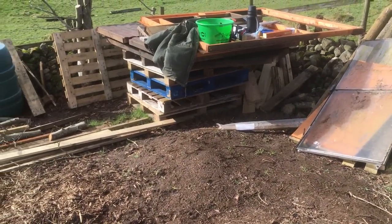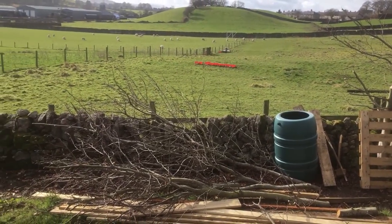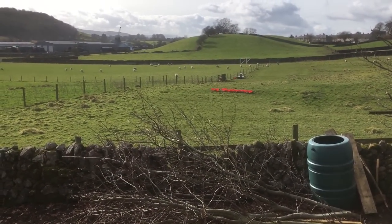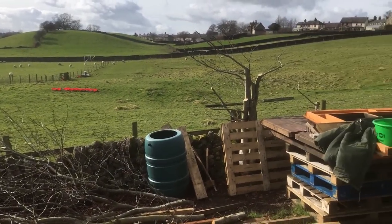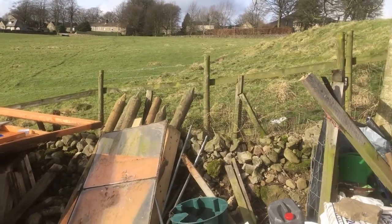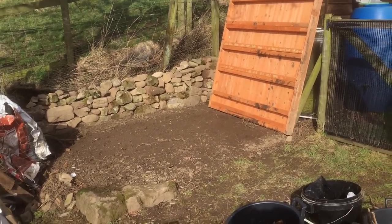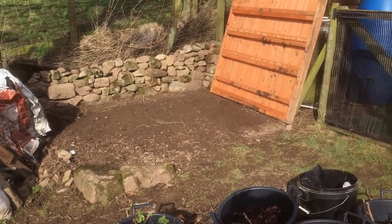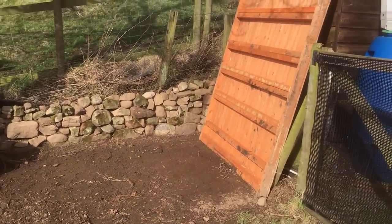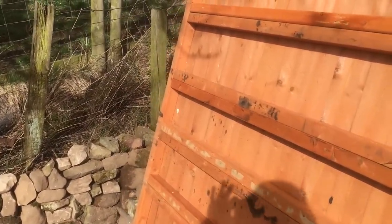I think this weekend the weather's going to chuck it down both days, so my wife will be very happy - that means I'm painting. I'm going to sign off for now, and hopefully I've worked out how to add videos together, so I should be able to do a few little videos over the next few days and add them all together into one sort of watchable video.